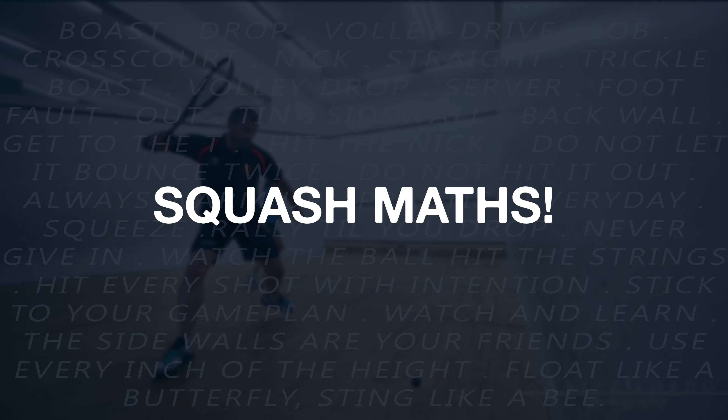I thought, OK, why don't I work it out? So that's what I did, and then the idea grew from that. So for 2020 in Beyond the Cutline, I've got four simple maths ideas related to squash that we'll be exploring.